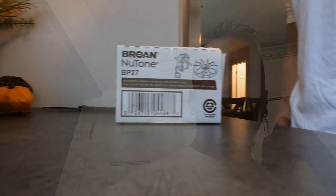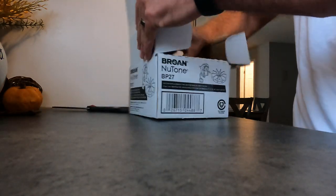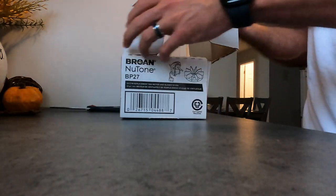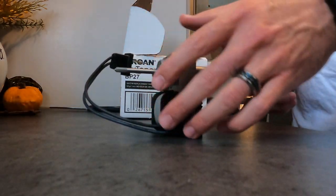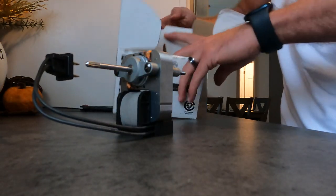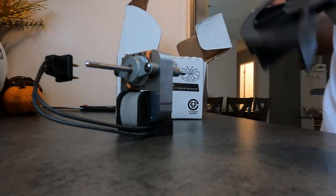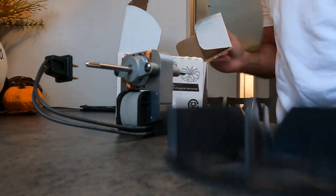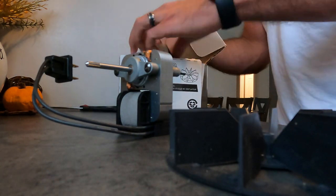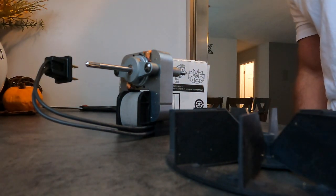I didn't really want to bore everybody with opening this box, but I'm going to go ahead and do it anyway. There's the old motor — real nice. And there's the fan. I don't know if it's exactly the same as the other one, but it's probably updated a little bit.